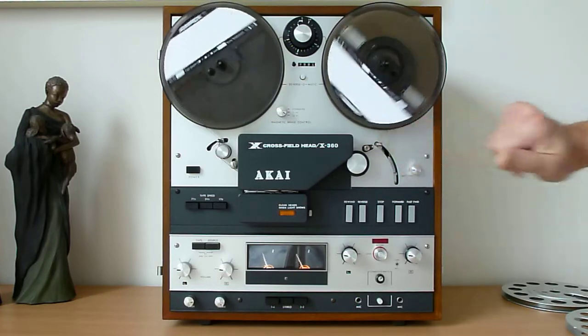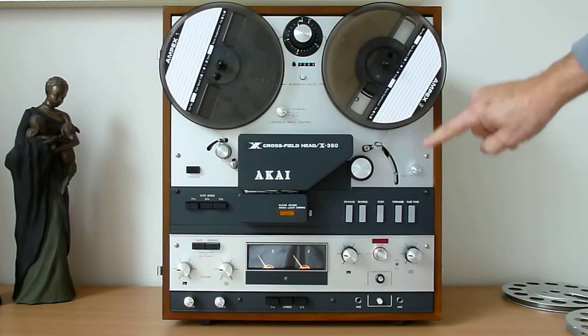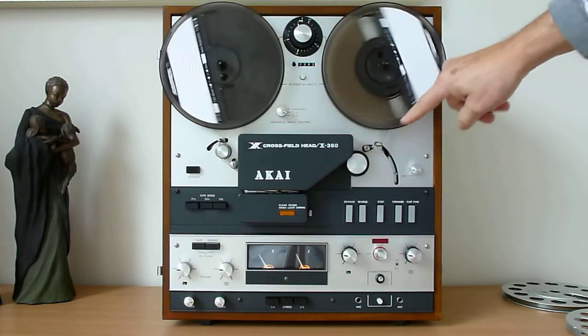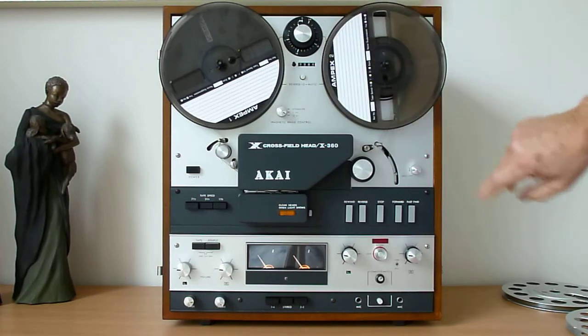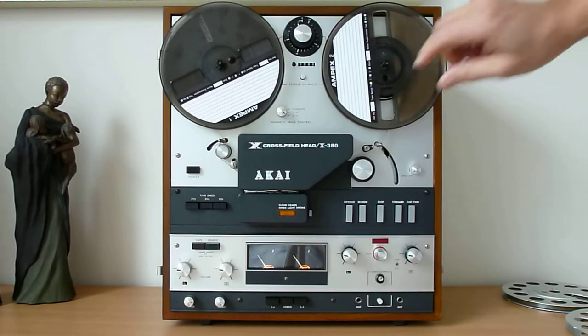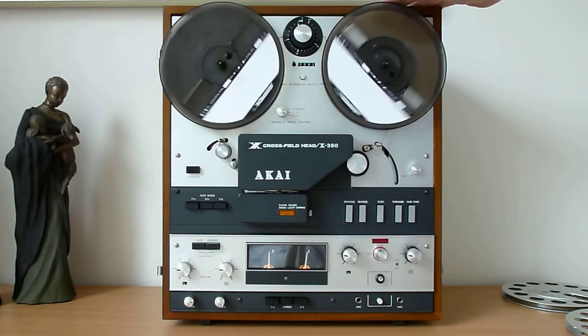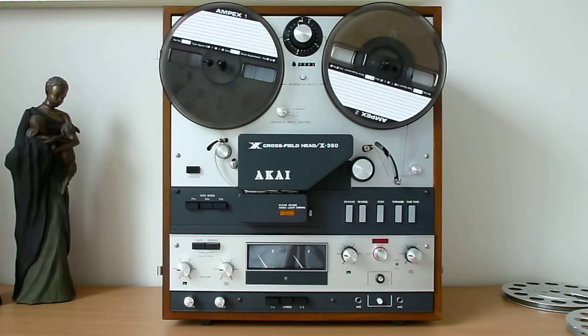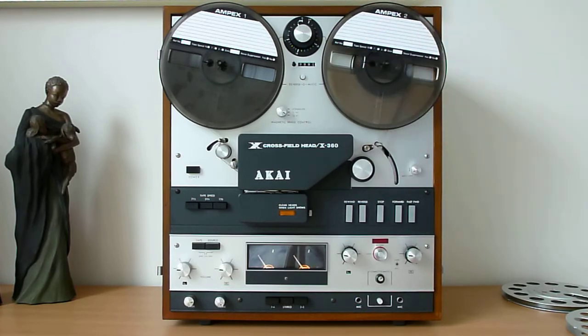There's something very interesting I'd like to show you now. I'll switch to forward run — just watch what happens when the tape runs off: the lever comes down and the machine stops. That's one part of this function. The second part is auto shut-off: the machine plays to the end, the tape drops, and the machine switches itself off completely. You can set the machine running when you go to bed, fall asleep, and it will stop and switch itself off — a wonderful feature.